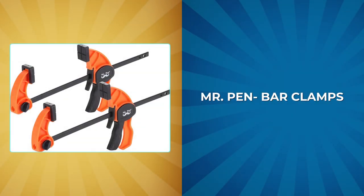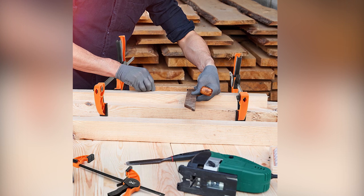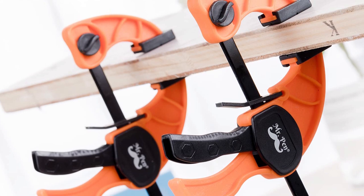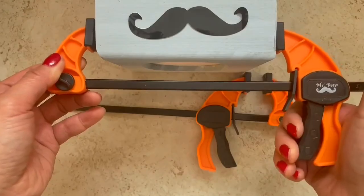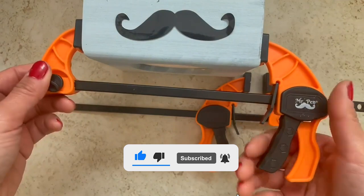Mr. Penn Bar Clamps. Whether you're a woodworking enthusiast or a professional carpenter, these Mr. Penn carpenter clamps are a must-have for your toolkit. The plastic body and high-quality hardened steel offer excellent impact resistance and durability, ensuring they will withstand heavy use. The soft jaw pads grip the workpiece tightly and protect surfaces from potential damage, ensuring your workpiece remains intact.